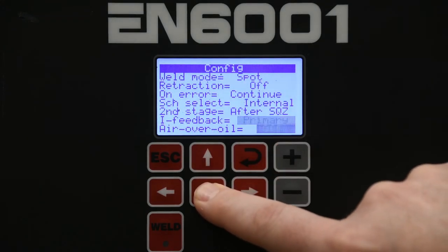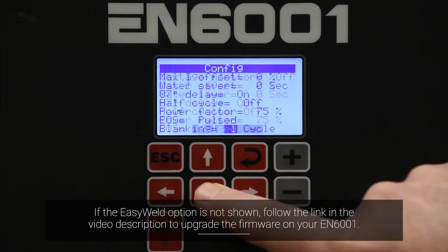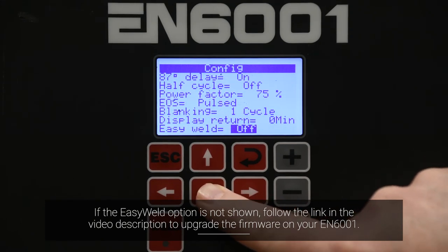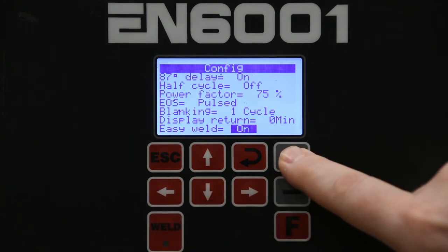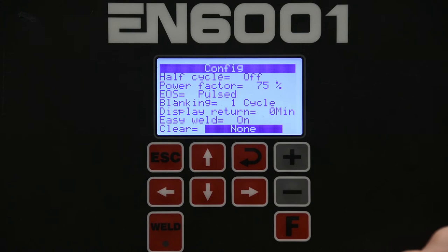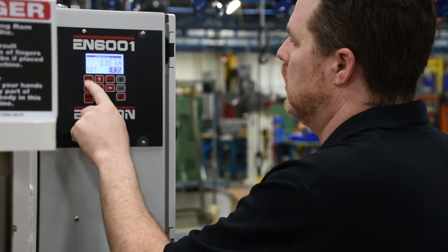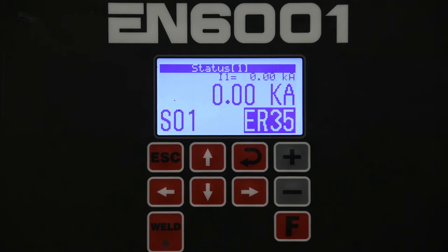Then you're going to scroll down until you see the setting for Easy Weld. You're going to change that to on and hit Enter. It's now on. Hit Escape. Easy Weld mode has now been enabled.